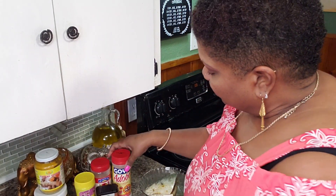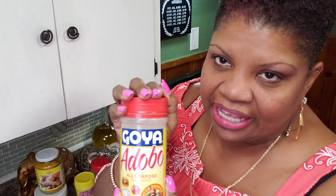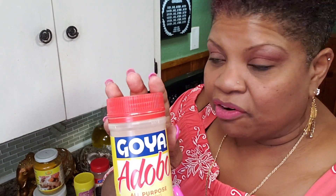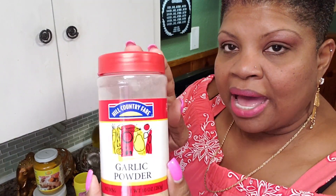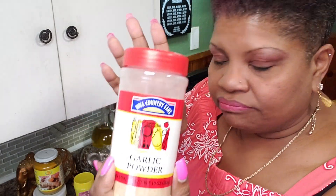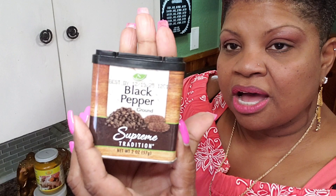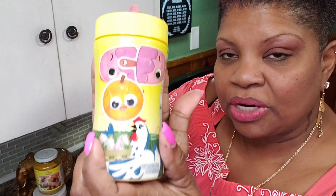What I've seasoned this with is one teaspoon of all-purpose seasoning — obviously this is not really used in the original recipe but I like the flavor. I also added in half a teaspoon of garlic powder, half a teaspoon of black pepper, and half a teaspoon of chicken bouillon. Mixed all that together and rubbed it all over my fish.